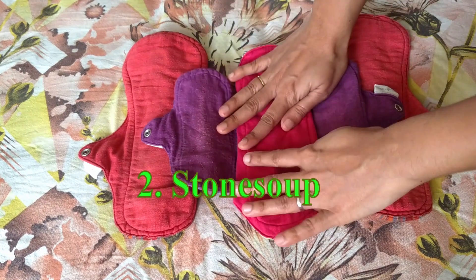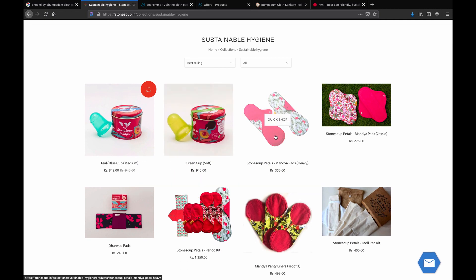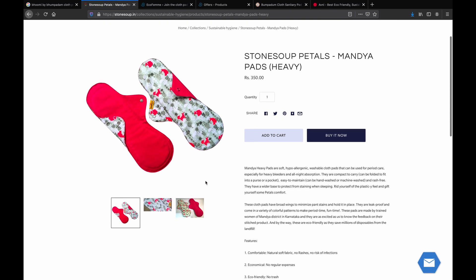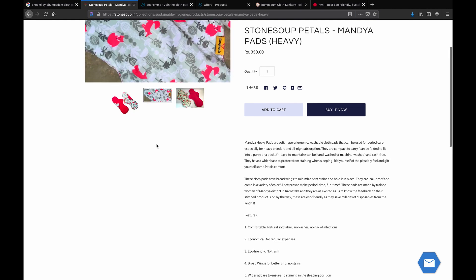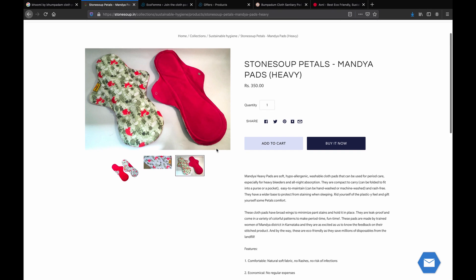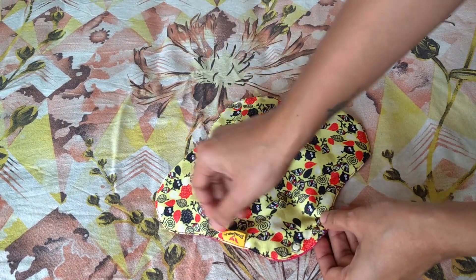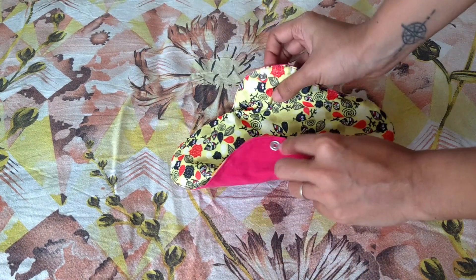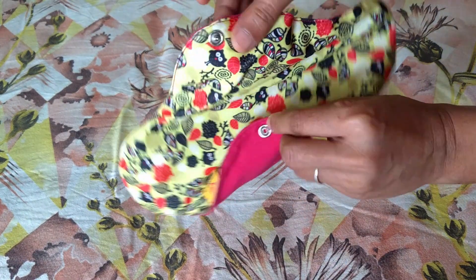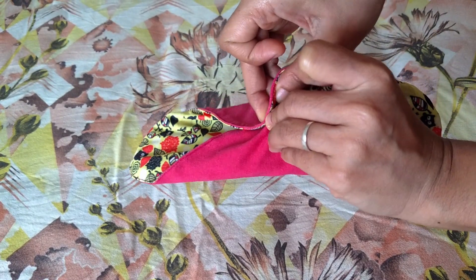The next one is Stone Soup pad. I have started using one recently and it has also been a really easy one to use. It is stain-free, which means it has a leak-proof coating embedded inside it. Also, it does not feel wet until it's full — that's a plus point. It feels better when the pad is dry against the skin. Again, soft on skin, rash-free, and easy to use. One point is that the wing size is a little bigger for me, so the grip is a little loose and the pad ends up moving, which I do not like. Everyone's size is different though, so you can still try.